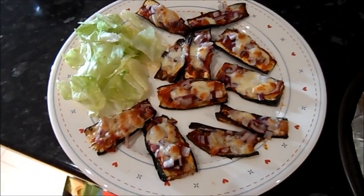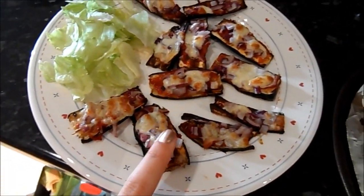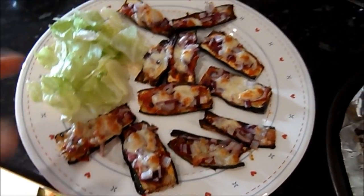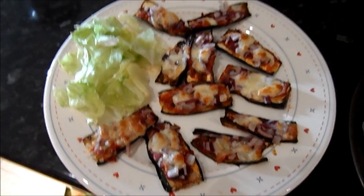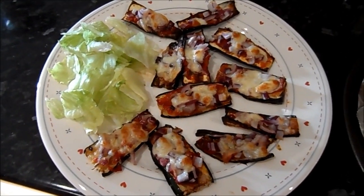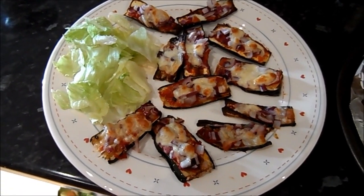This is what the finished product looks like. The cheese is melted — I don't like it too crispy, I still like it to have a bit of gooeyness; it feels more indulgent. I've got a little bit of lettuce here, and there you go — super easy, low in calories, and absolutely delicious. Don't forget to tweet or Instagram me a picture if you've made this, and I hope you enjoy it!